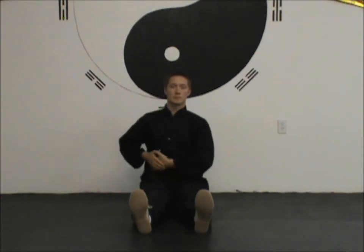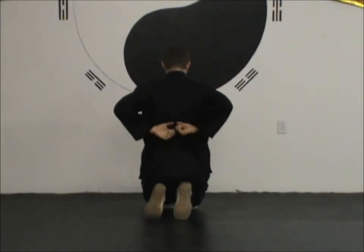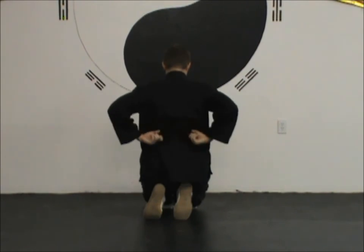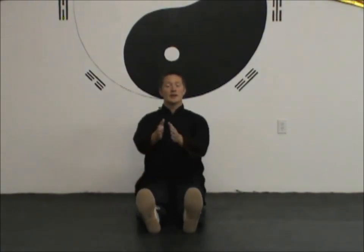Then rub your lower belly coming up on the right side, across, down on the left side, and back across — rubbing in a circle. It's just a light, gentle rub; you don't need a lot of pressure. This helps regulate your body's energy flow and gently massage your internal organs. Do as many repetitions as feels right. Then place your hands on your lower back at about kidney height and rub gently in small circles, coming up along the spine, out and down, and back in. After that, rub your hands together to warm them up, then gently massage your face.